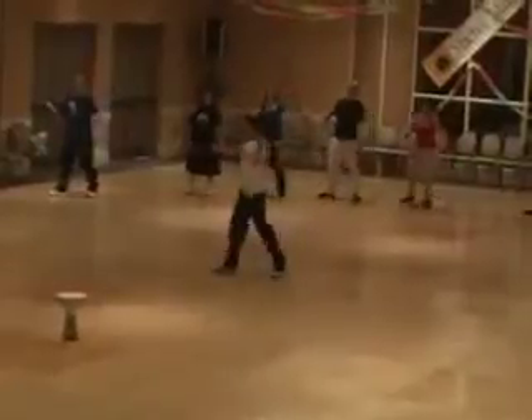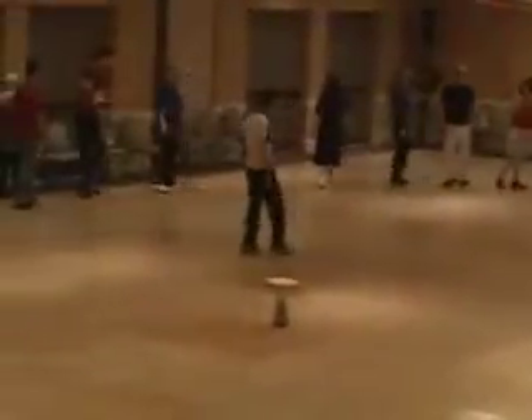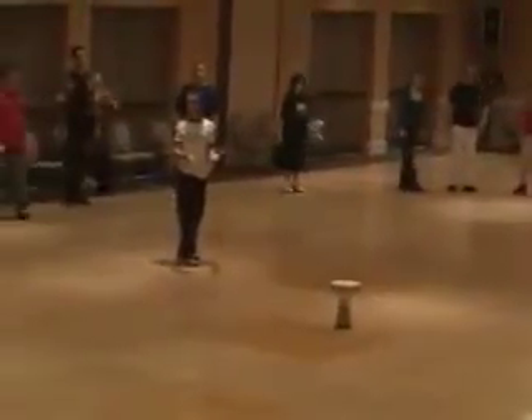Hop, hop, back, then hold. Turn around and step. Hop, hop, back and do. Behind, in front. We're facing the center again.